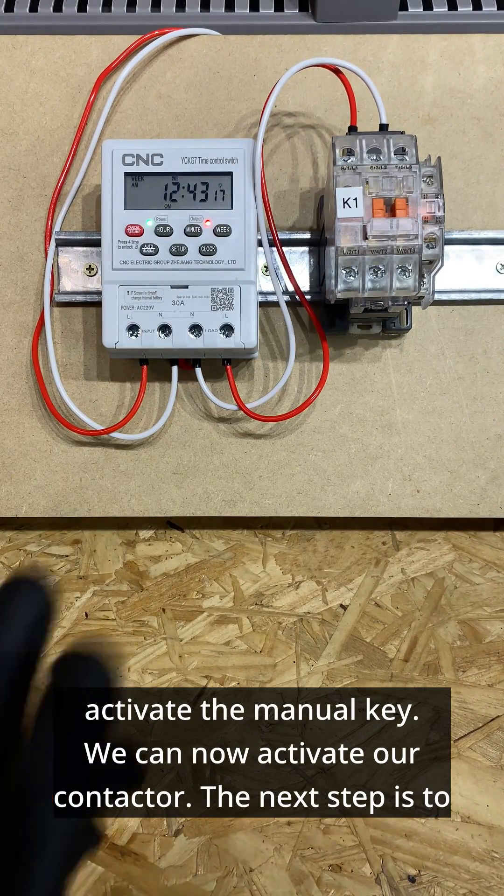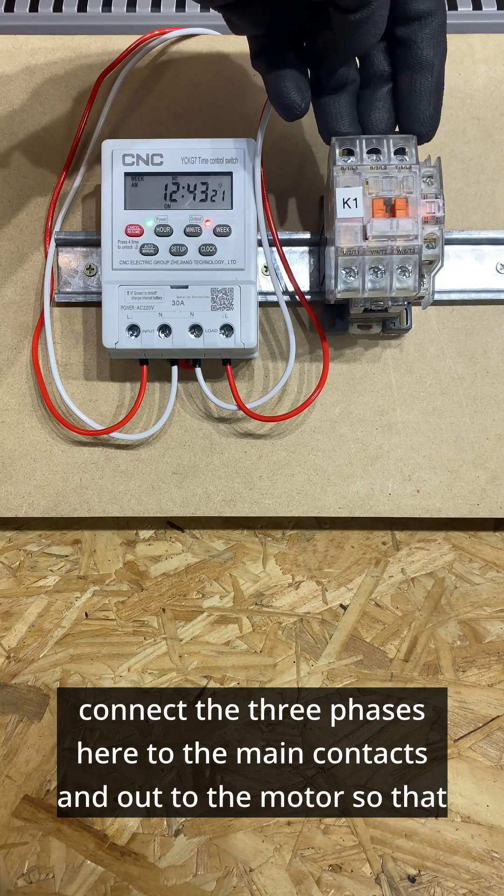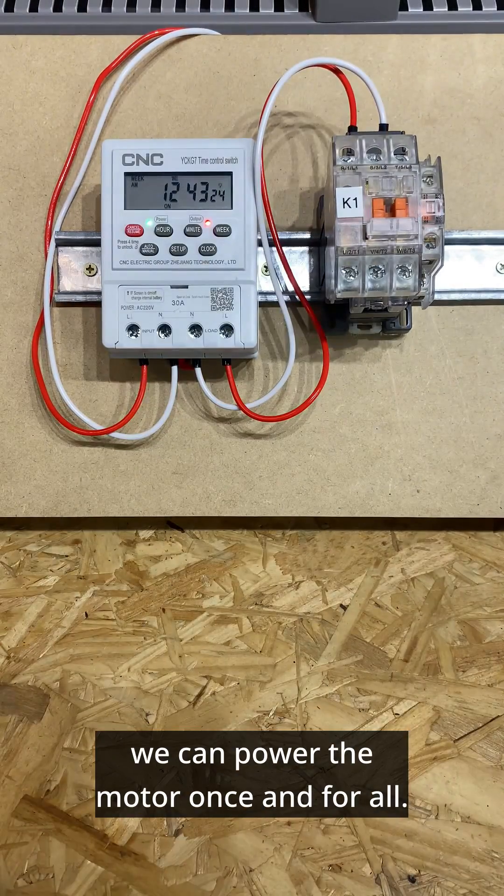The next step is to connect the three phases here to the main contacts and out to the motor, so that we can power the motor.